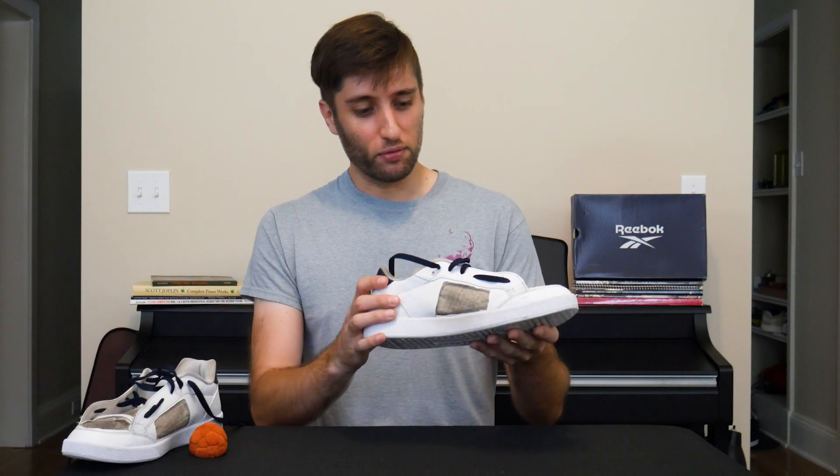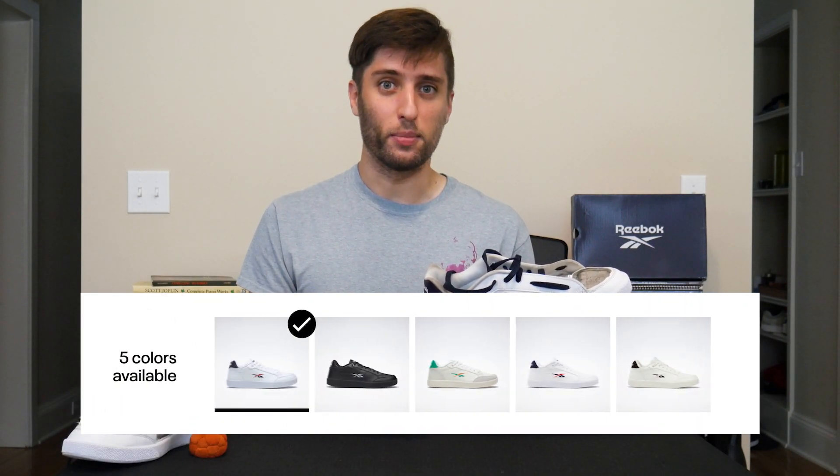The break-in period took a few weeks, but I was enjoying playing in them from day one. My normal US size 10 is a good but snug fit, and I might go up half a size if and when I get another pair. In general, I really like the look of these shoes — they're very classically footbaggy — and although the available colors right now are limited to white with accents or all black, they do seem to be expanding their options.